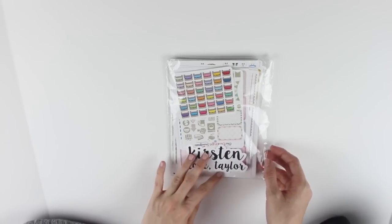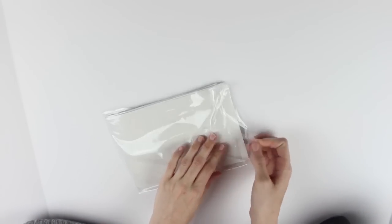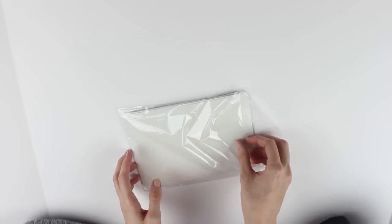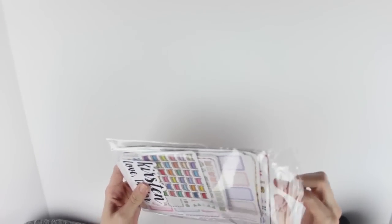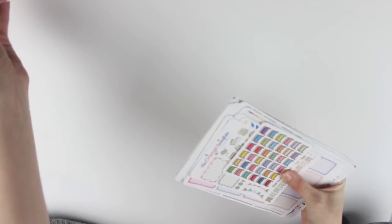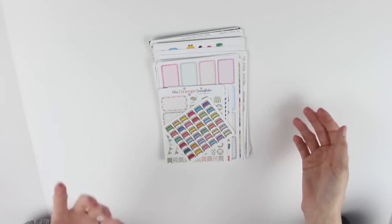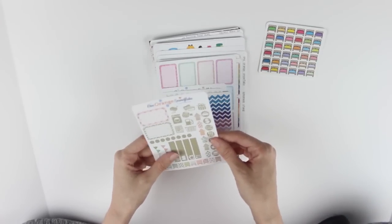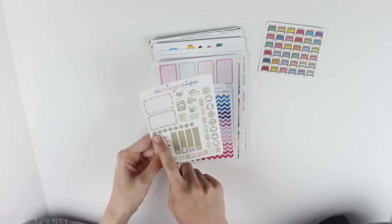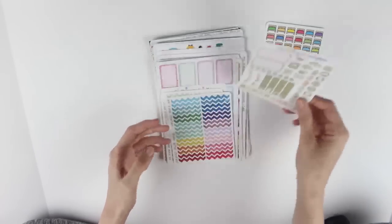Taylor was so sweet - she sent me a bunch of things. As you guys may know, I work for Scribble Prints Co which is another Etsy sticker shop. She asked Andrea if I wanted anything and ended up putting together a big pile for me, which I thought was really sweet. On top I have these little bed stickers, a little gold sampler - I love the gold stickers. I actually purchased her gold dots a long time ago and I really like her gold theme.